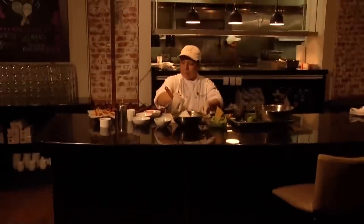Fresh ingredients need master hands to bring the food alive. That's where sous chef Maria Moreno comes in, offering up family recipes and culinary techniques from Mexico.